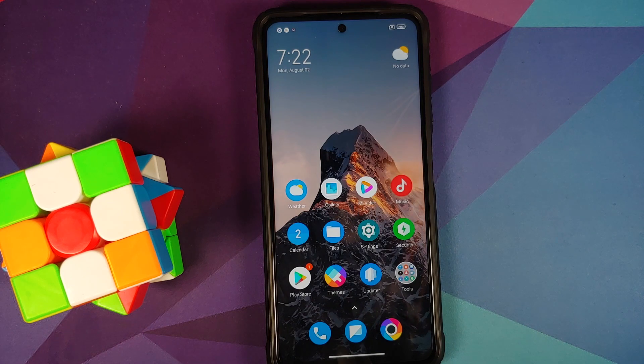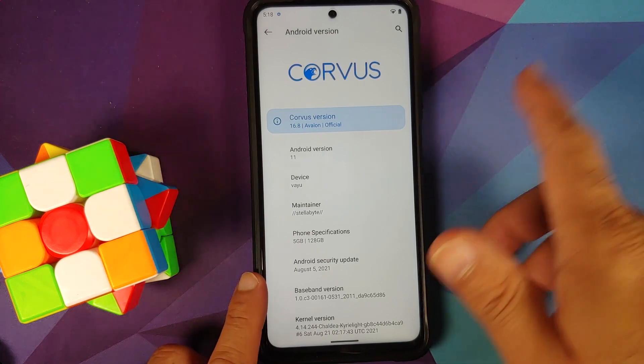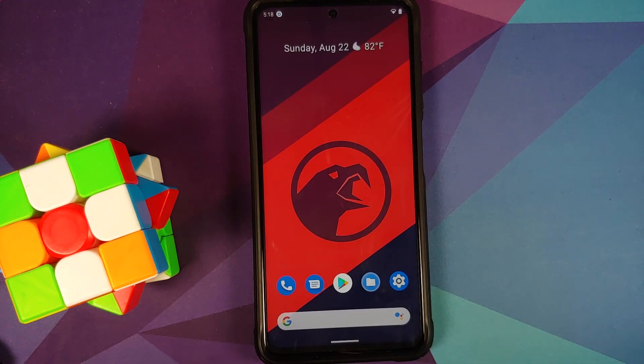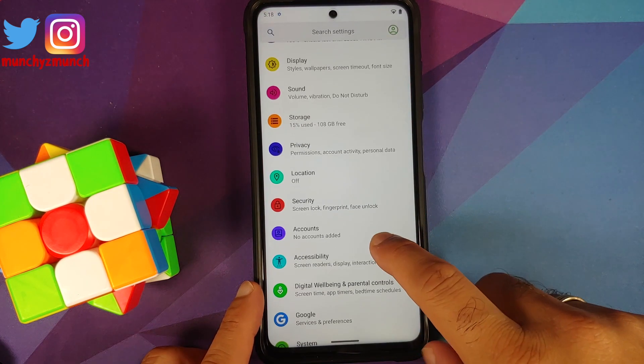Note that I am switching from a custom ROM — Corvus OS official build — but the steps will remain the same even if you are switching from stock MIUI. The device is running Corvus OS based on Android 11, and the device is mentioned as 'yupik', which means this is the international variant. However, the process will work even if you are on the Indian variant, codenamed 'bhima'.